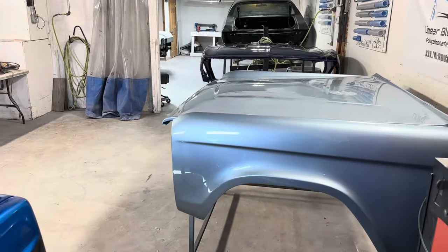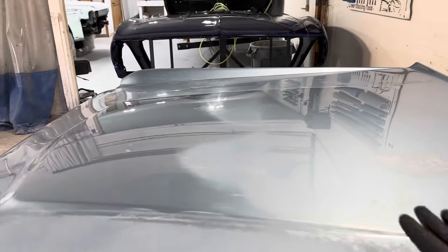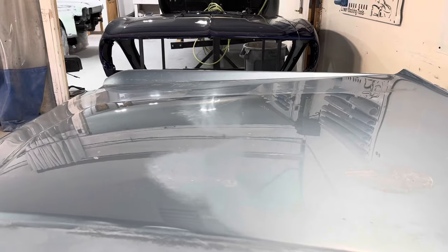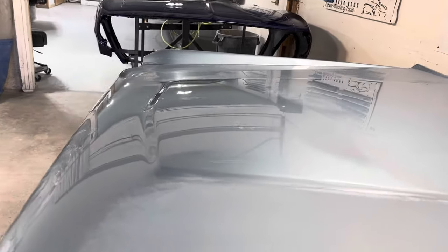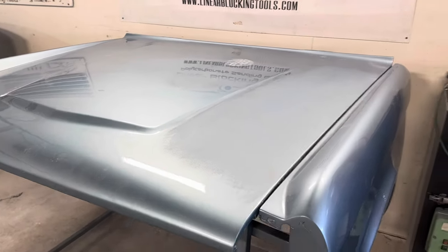In the class we use VP2050 over bare metal. Then the following day, day two, we come in and start doing filler work over our 2050. We get that real nice, go back in the booth, and put more 2050 over our filler work.